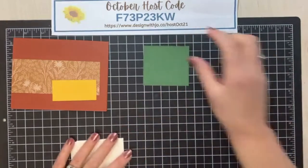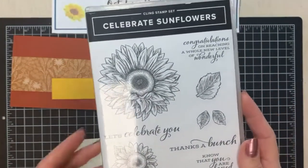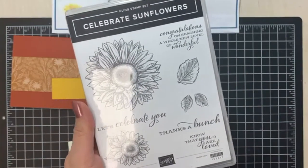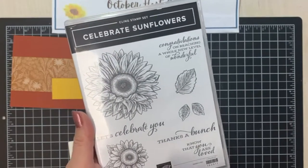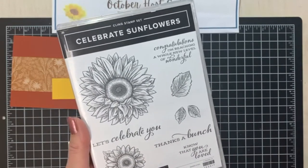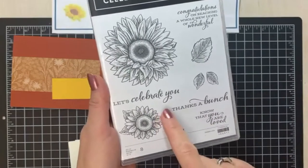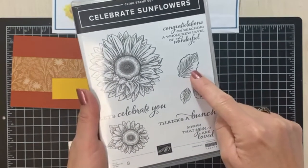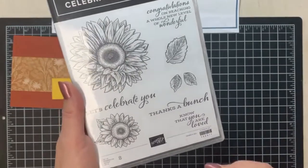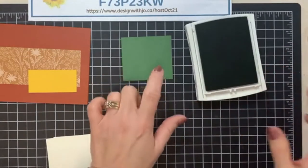We're going to start with our garden green, and I'm choosing to use the Celebrate Sunflowers stamp set today because I'm not ready to give up fall yet. It's been quite chilly and very frosty in the mornings but I still want to celebrate sunflowers — they're my favorite flower and I use them in my logo. Instead of the large stamp, I'm going to use this smaller one and also the leaf. I love the sentiments in this set — I love the mix of brush lettering with the type font.